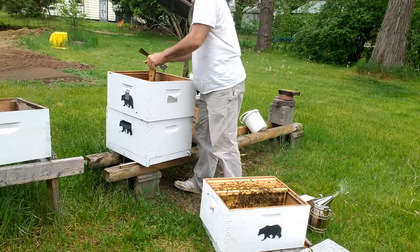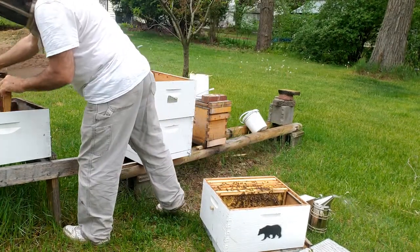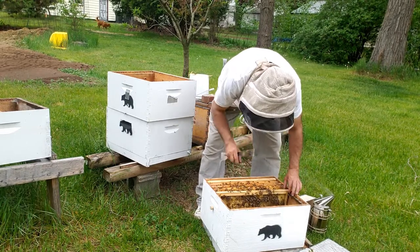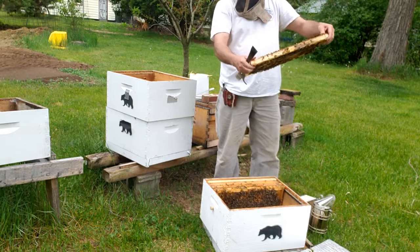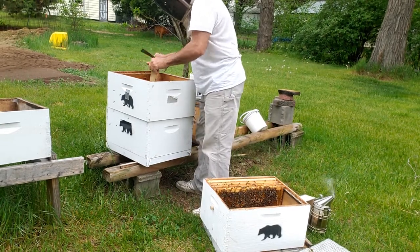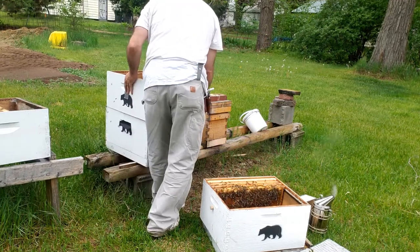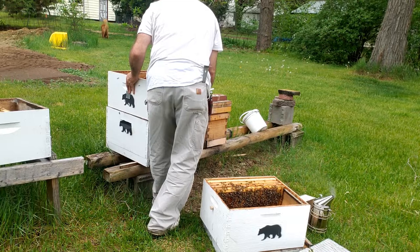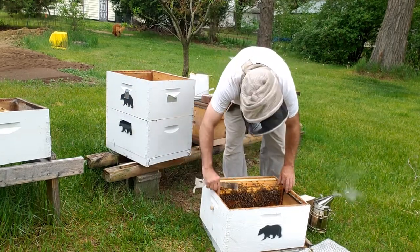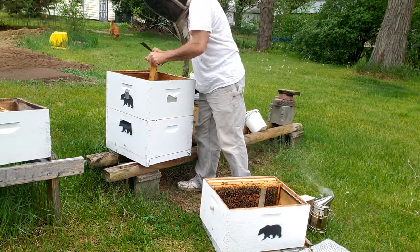Open brood, capped brood — haven't seen the queen yet. All capped brood there. Lots of drones. Don't see any queen cells, that's good. No queen cells, no queen cells — good.